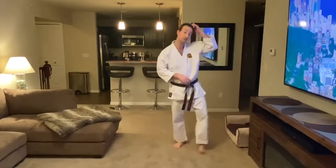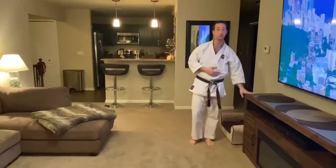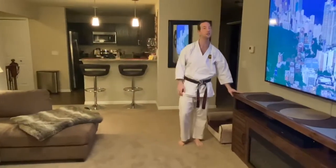So first of all, find something at home, maybe a wall or something you can hang on to. If you have a partner, hold hands for this. This is really good.